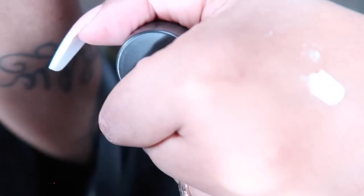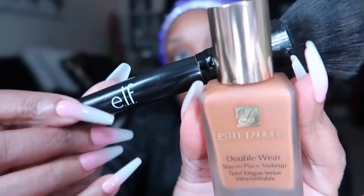This is the Laneige Lip Mask — it's a sleeping mask but I love it, so I put it on while I do my makeup. Now we're going to go back to the Milk Makeup Primer and put it on my nose, on the side of my nose, my forehead — where the oil still seeps through. I like to be dewy and glowy now. It's a big difference between being oily and dewy and glowy. So this is what I'm going to use: my favorite e.l.f. brush with my Estee Lauder Double Wear in Amber Honey.